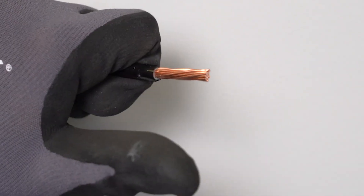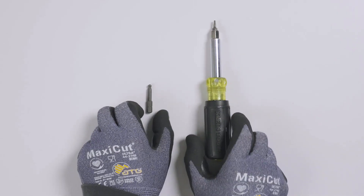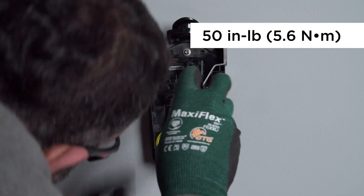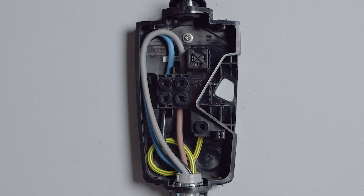Strip the end of each wire and terminate it in the corresponding terminal. Use the included hex bit from the accessory bag and a torque screwdriver to tighten each terminal to the listed specification. Visually inspect each wire to ensure that a proper connection has been made.